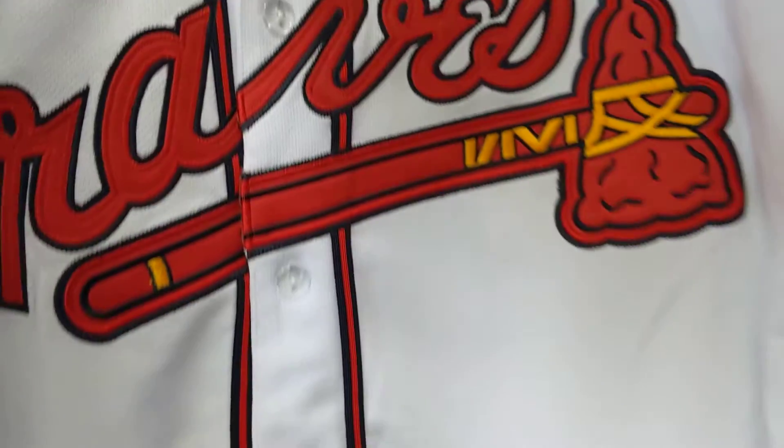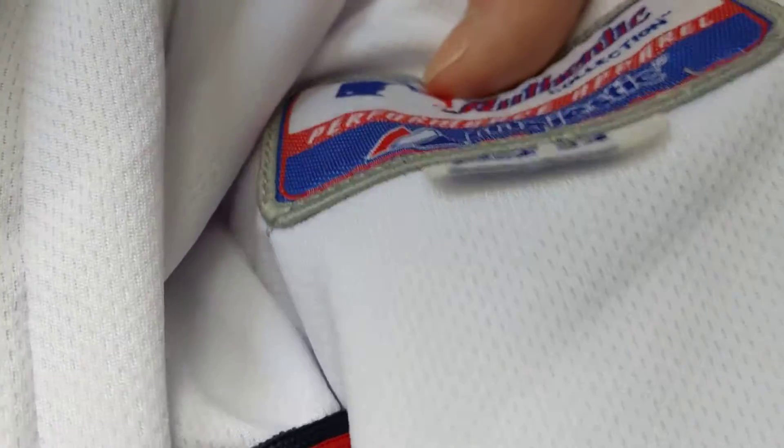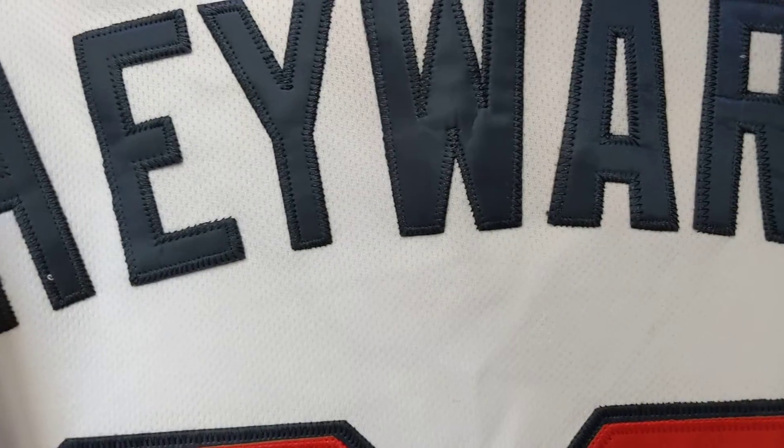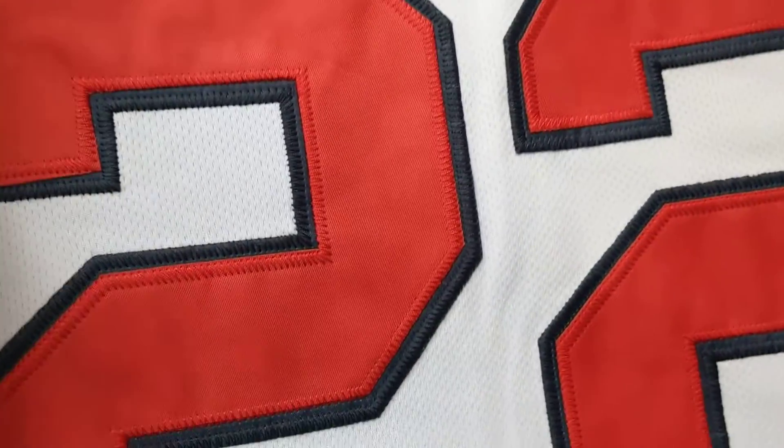A lot of Braves, Braves stitched, brand new, nothing on the sides. Size 54 and it's of Jason Hayward, Hayward stitched, Batterman stitched, 22 stitched.